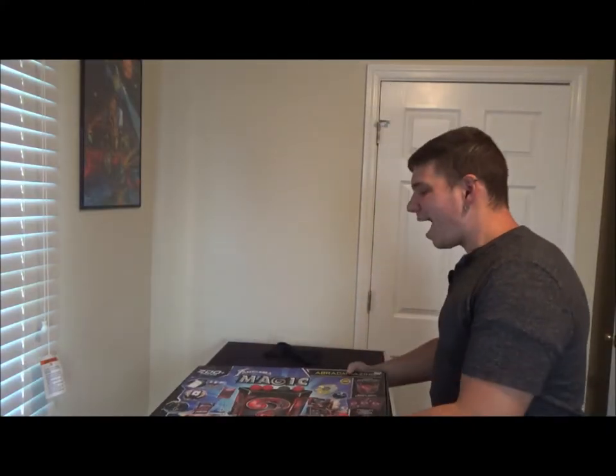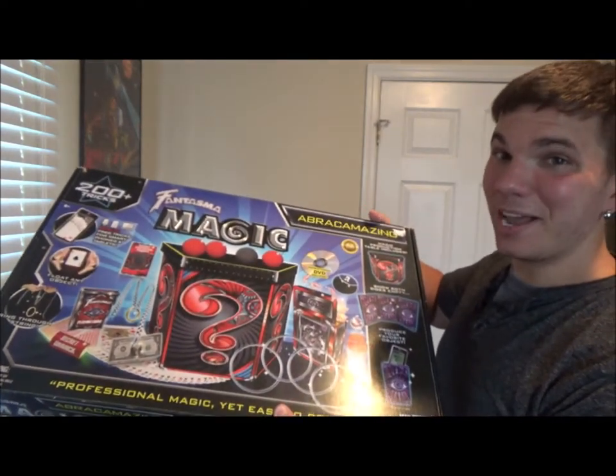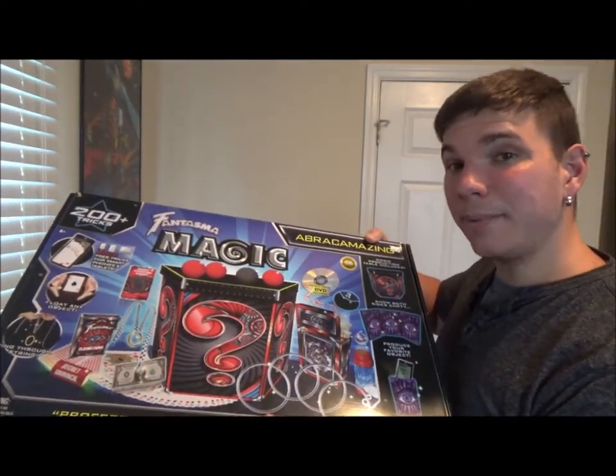Hey everyone, welcome back to Matt Smith Magic! Today I have a magic set review video. Remember, in the comments let me know what magic sets you want to see — I try to get to them as quickly as possible. I have to order and buy them, and I'm not rich. Anyway, today I have a Phantasma Magic set.